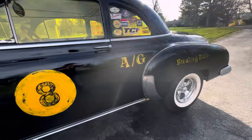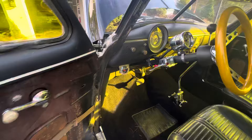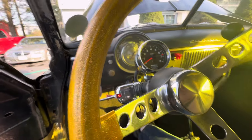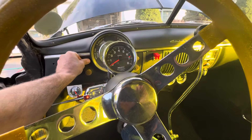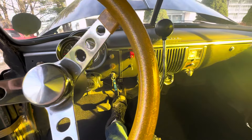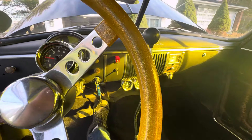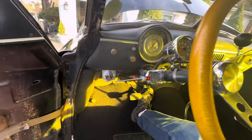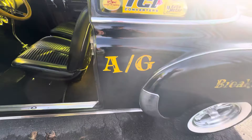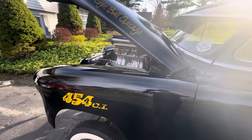Everything's brand new on this. Very solid vehicle. Let's start her up. Key on. Ignition on. Press the button. Sounds really cool.